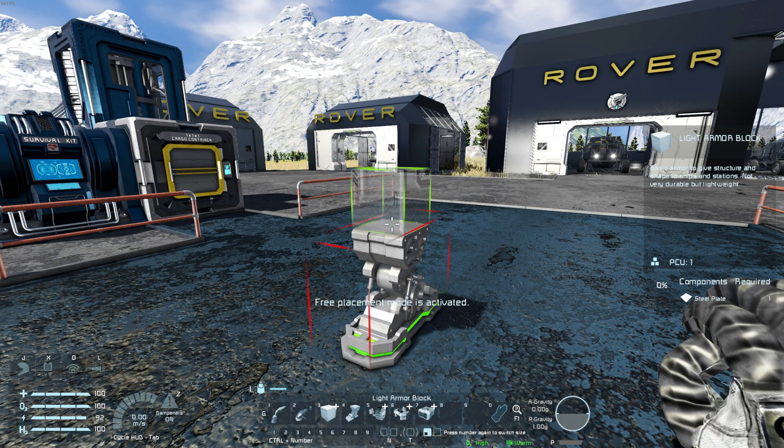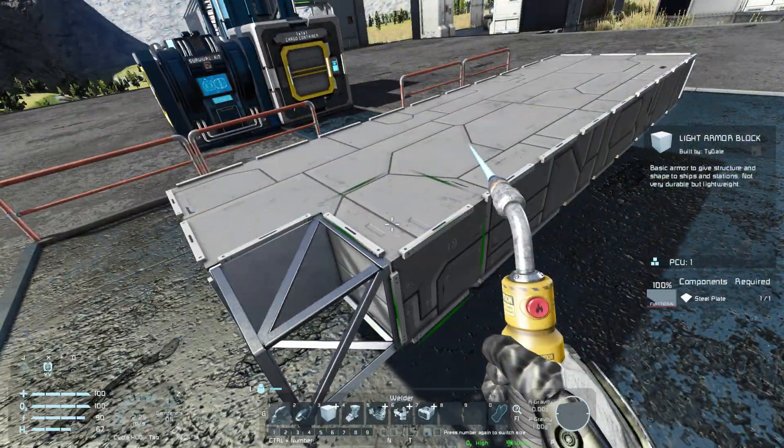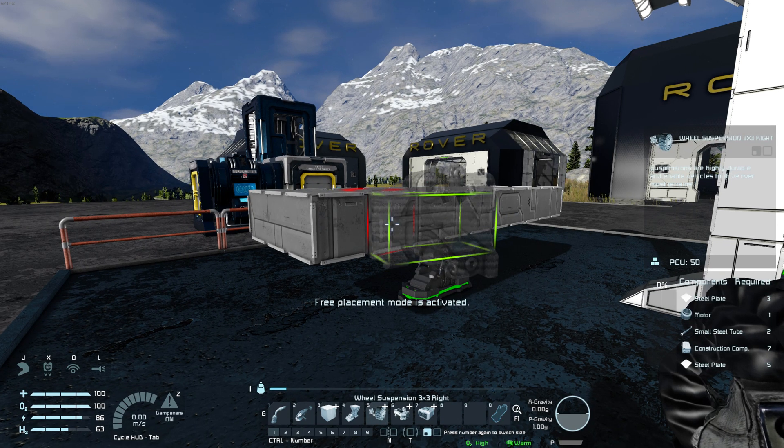Next, we will create the chassis of our vehicle using the light armor block. After that, it is time for the wheels. There are three sizes of wheels, but for this we will use the 3x3 wheel suspension.